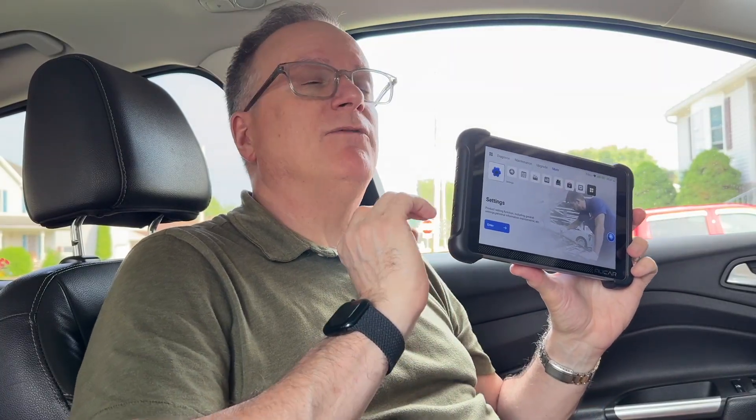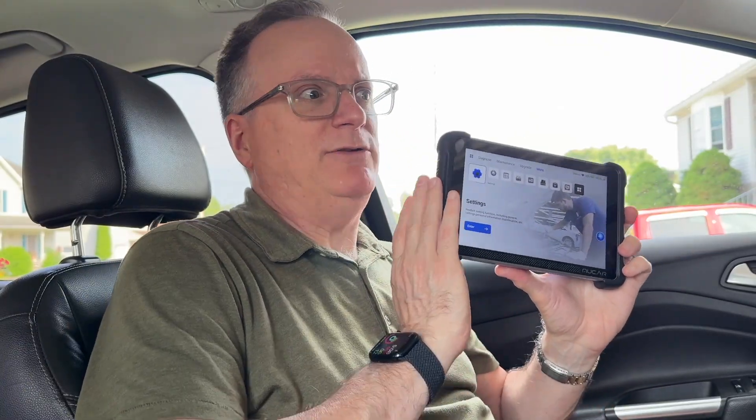This AI-assisted bi-directional scan tool will help you diagnose what's wrong with your car and help with maintenance routines. It's compatible with over 140 brands of cars — that's not just the total number of cars, that's just the types of brands. One brand will have dozens and dozens of different cars, and it's compatible with all of them.